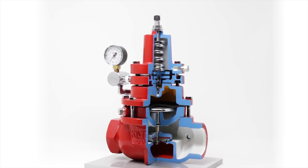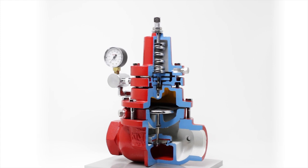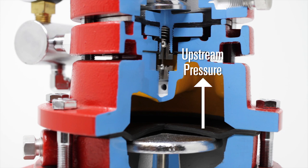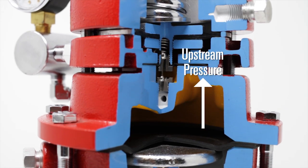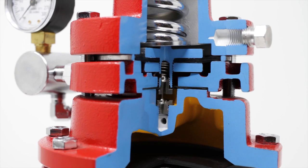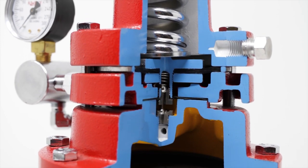You have now reached your back pressure set point and the valve will begin regulating the pressure. If the set point is exceeded, the upstream pressure pushes up on the diaphragm assembly, closing off the pilot plug. This allows gas to be vented from the top of the diaphragm and the upstream pressure to be regulated.